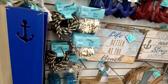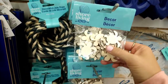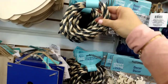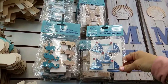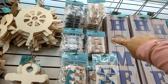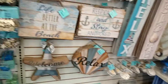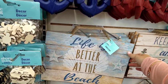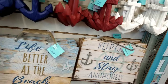Coming over here, they have little mini wooden pieces — turtles, dolphins, shells — and decorative jute rope which looks new. They have nautical pins, seahorses, and sailboats. I also see sandal or starfish shapes, little wooden fish, and mermaids up there. Then there are more signs: a starfish that says 'Welcome,' a sign that says 'Life is Better at the Beach,' a shell that says 'Relax,' and one that says 'Keep Calm and Stay Anchored.'